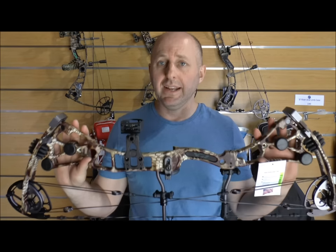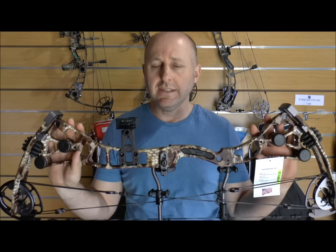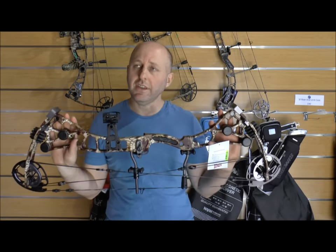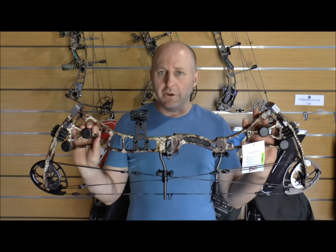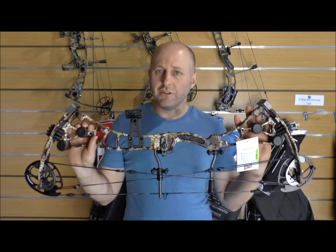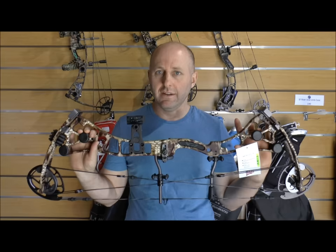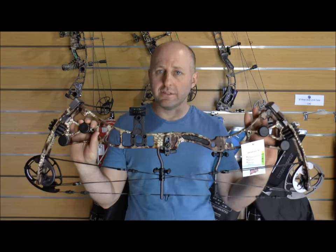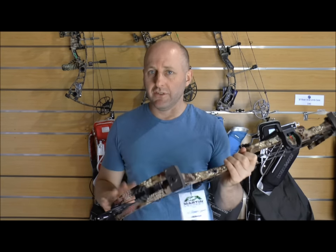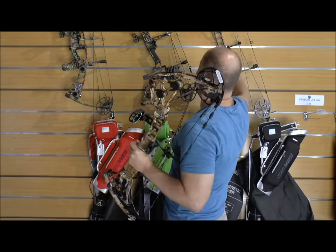So the paint finish in 2016 is completely different from 2015 and previous years — it's a more expensive process. This bow is more expensive than last year: the Lithium sold for around $800–$900 Australian, whereas the Inferno is going to be around $1,100. So the question is: is this bow worth $1,100, and are people going to pay that? It puts it right at the top end of the bracket.